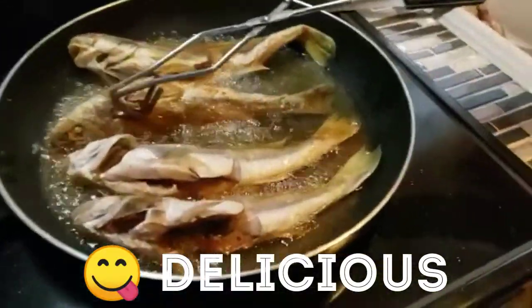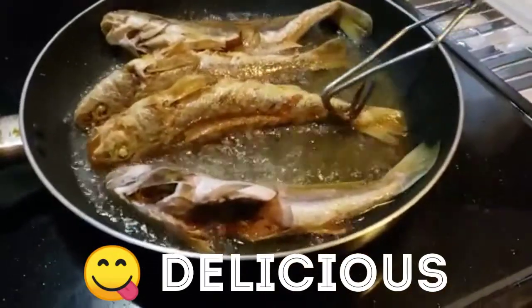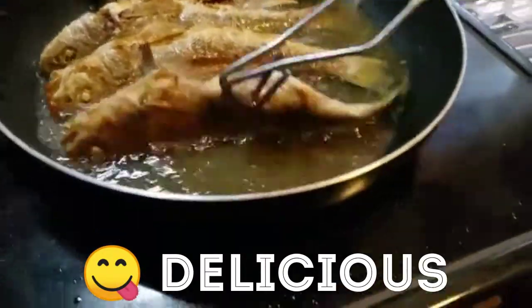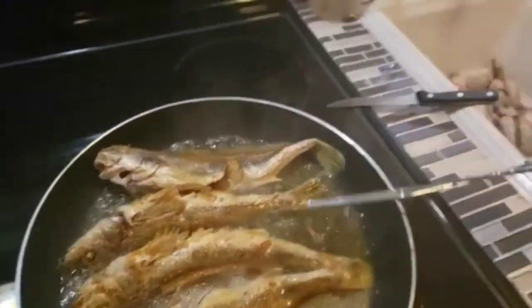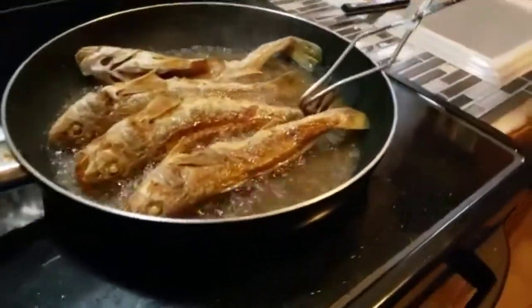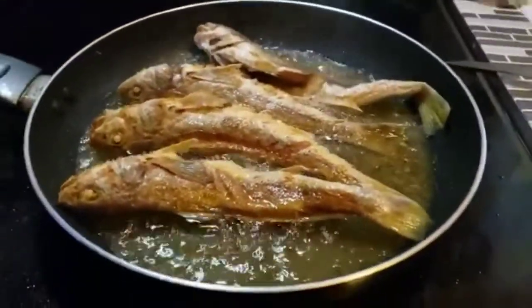Okay guys, so my mom is now just flipping it. And that is how it looks on the other side. That's amazing. Wonderful.